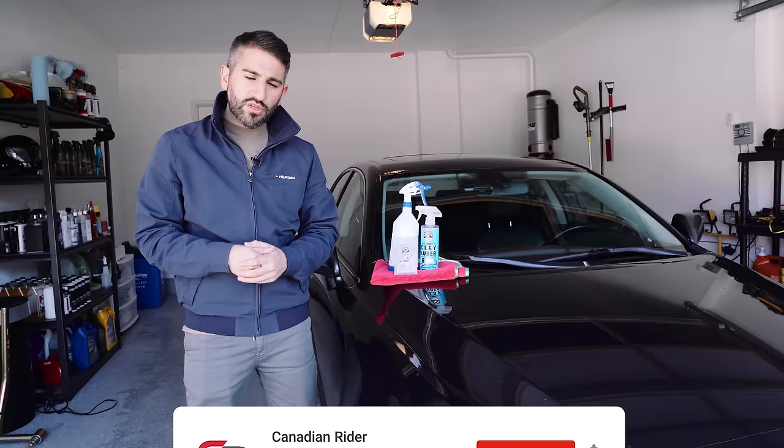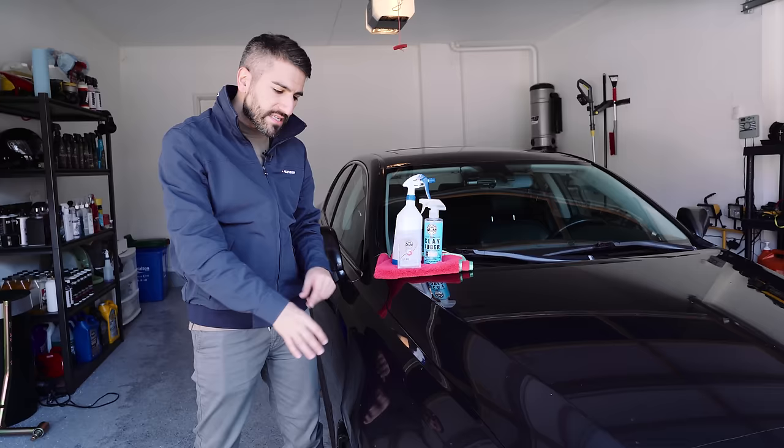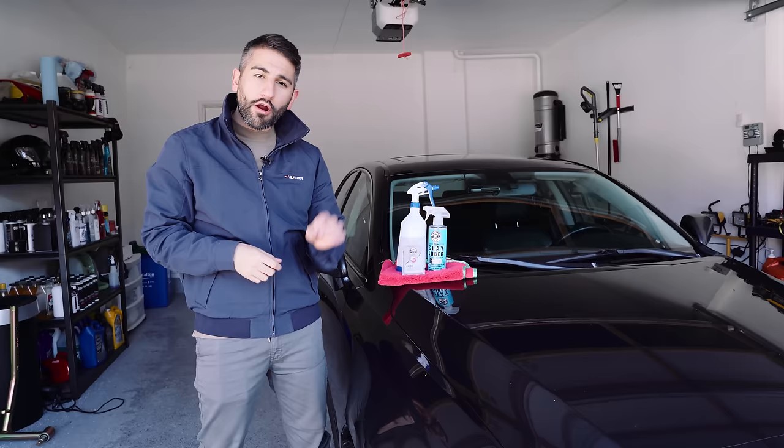Over 25,000 subscribers on the channel. What I'm going to be showing you today is how to properly clay bar your car so you can remove all those embedded contaminants that are on the paint. This is going to allow you to properly compound, polish, and put a ceramic coating on your car, which is exactly what we're going to be doing to this car today.